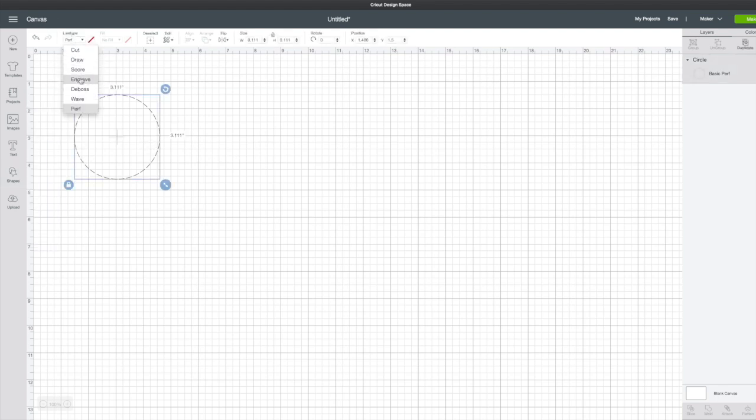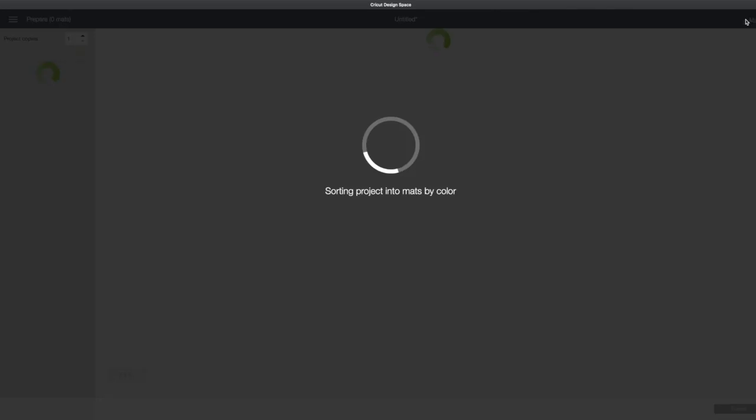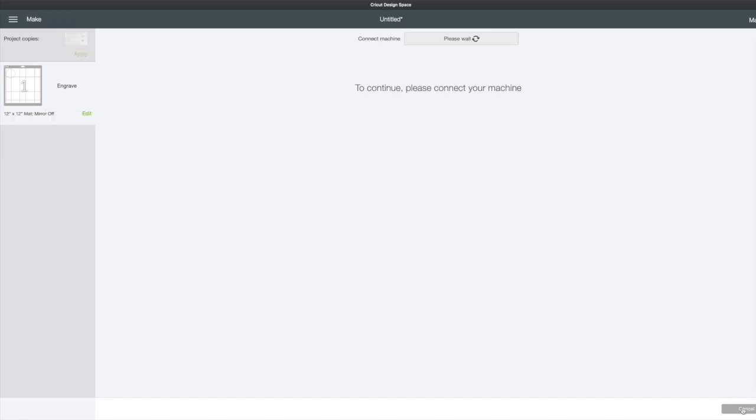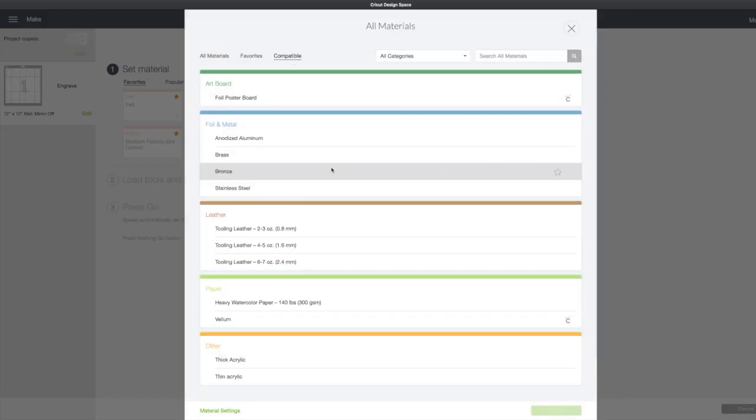Let's go to engraving. Once again we see a regular line but we do see engrave in our layers panel on the right. We choose make it. We see engrave on the left and go to continue. Choose the Cricut Maker. Browse all materials. Under compatible we see those materials that can be used with the engraving tool.